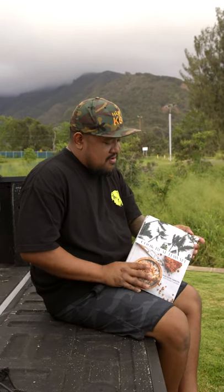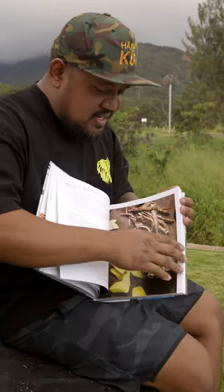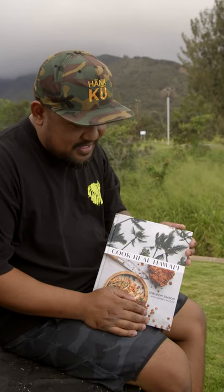Me, alongside Garrett Snyder, worked very hard on this book, poured my heart into it, sharing stories, recipes through the years, and it's all in there. Go and check it out, and I hope you guys like it.